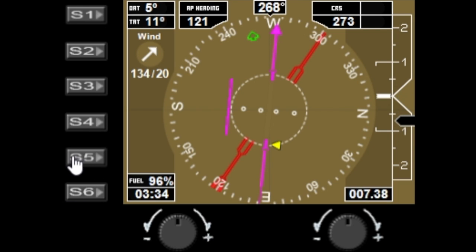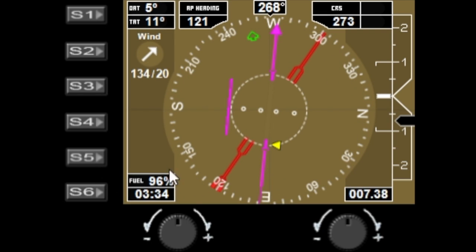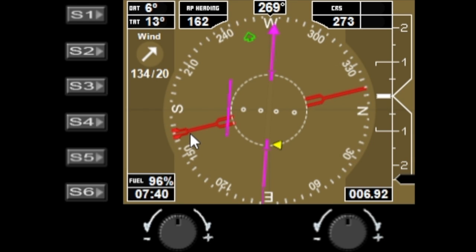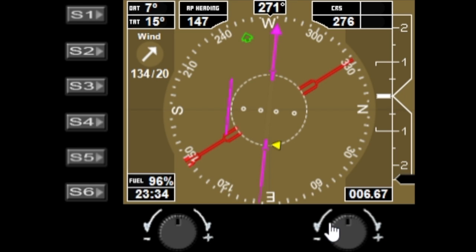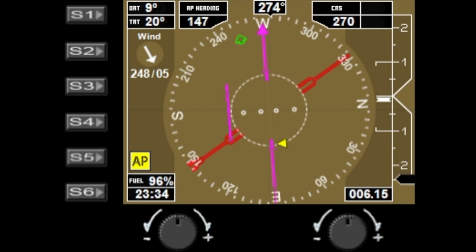S5 is used to change the compass dial from a detailed dial with lots of numbers to a less detailed dial with fewer numbers, depending on your preference. S6 changes the transparency of the left and right bars — there are four levels: off, light, medium, and dark. The left dial changes the autopilot heading bug, and the right dial changes the CRS value.